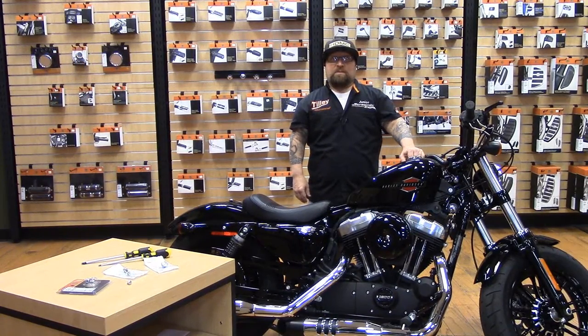Hey everyone, this is Junior once again coming from Tilly Harley-Davidson of Salisbury. This is our weekly video from the parts department. This week we're going to be talking about the seat screw options that are available from Harley-Davidson. They've been out for a while — we're just going to show you a few of them.